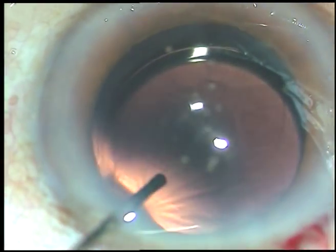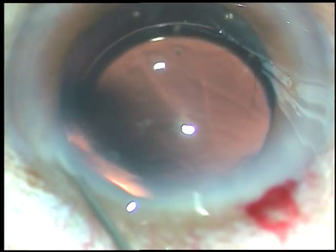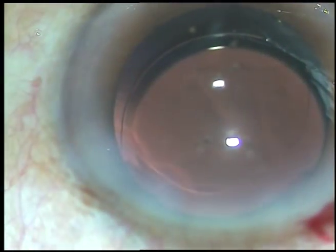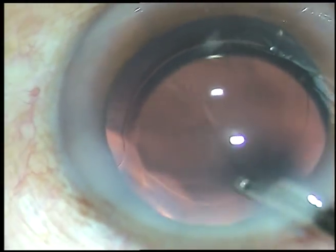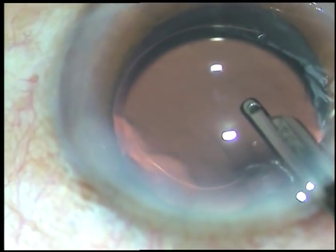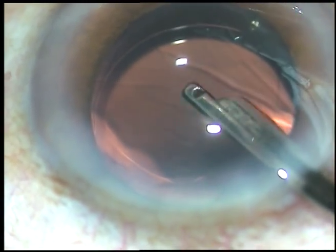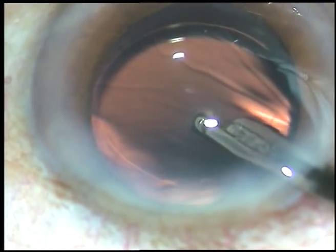This is a bit of moxifloxacin. Now hydrate the stroma on either side of the paracentesis so that this stab wound becomes waterproof. This is the final lavage of the anterior chamber — this is very important. Remove whatever you have used and leave only pure BSS; this will eliminate the risk of toxic anterior segment syndrome. TAS will never occur.